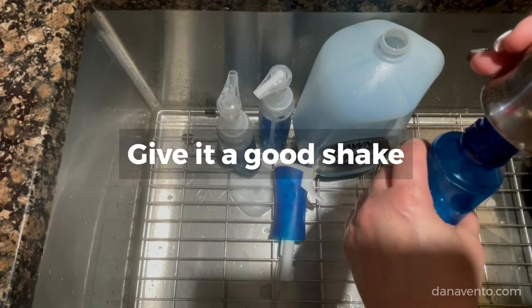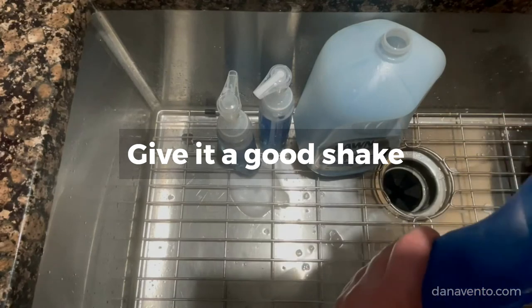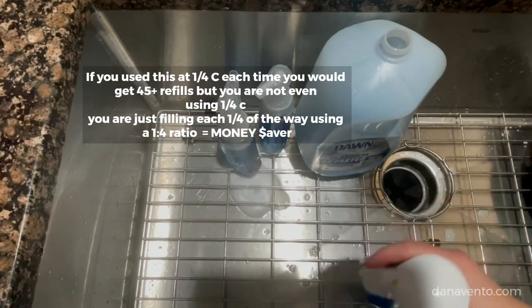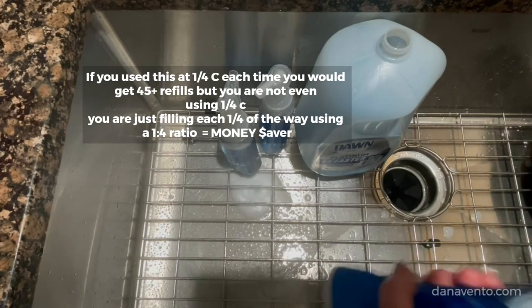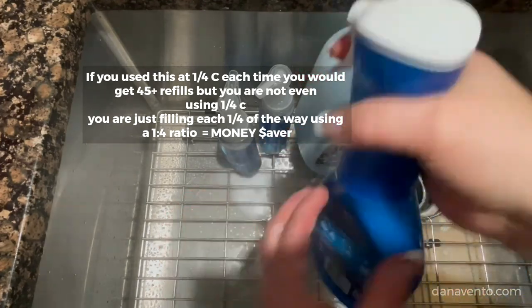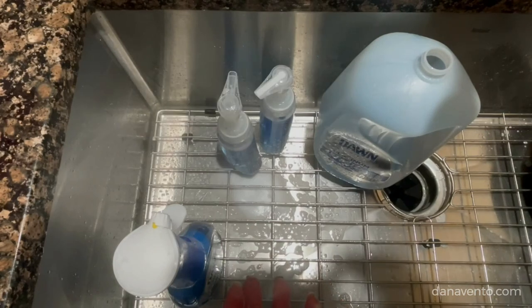I've really used this big jug of Dawn at $9.99 and gotten my money's worth out of it over and over again, because you can just keep filling the containers. Give it a good shake — there she is — and it'll settle down. You can see it is foaming. So there you have it: $9.99 and you can do this so many times. Why buy it new and more expensive? That's your hack for today.